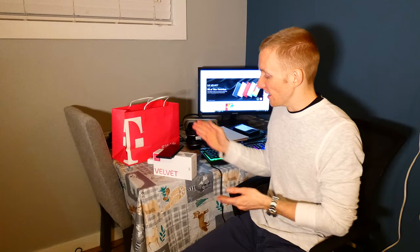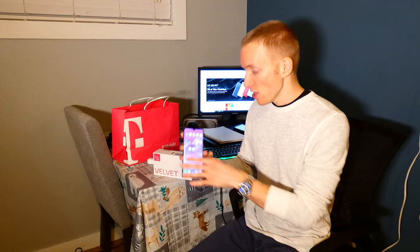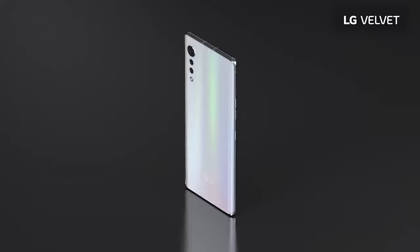The phone ships with Android 11 out of the box and you can expect some Android updates. Overall, using the phone it feels very good — very snappy, very quick, no complaints so far. This is a first look, so subscribe as we'll be taking a more in-depth look and testing out its 5G capabilities.